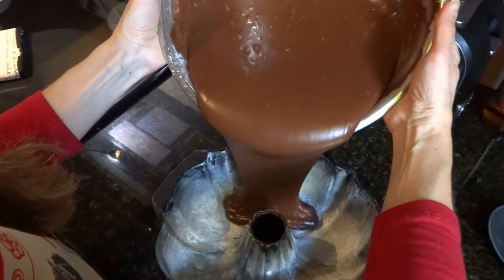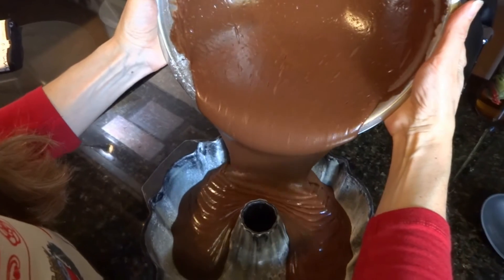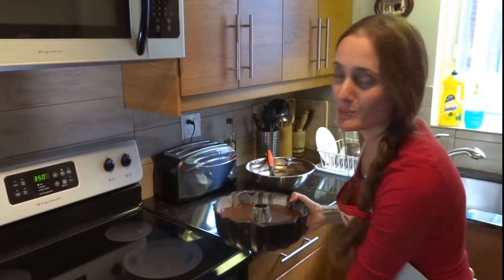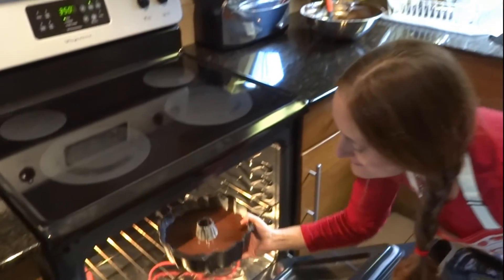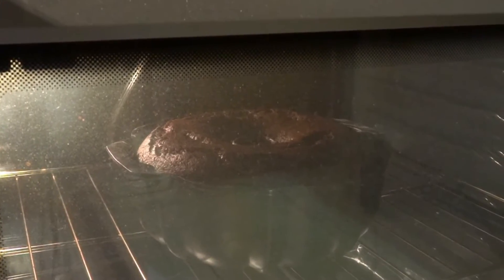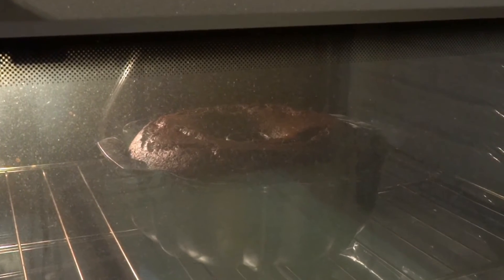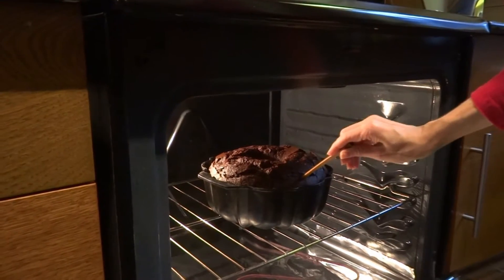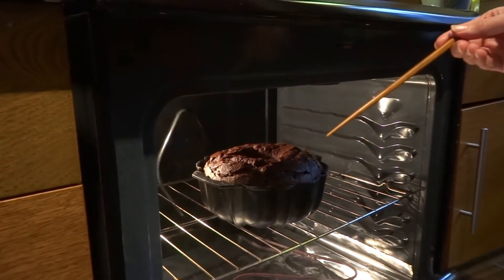It's baking time. Pour the batter in the cake mold and bake on the wooden rack. The cake is rising beautifully — such a lovely thing to see. After about 1 hour, I'll check the cake to see if it's done. The cake is done.